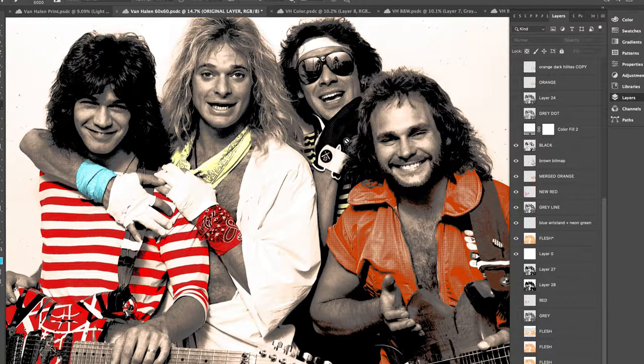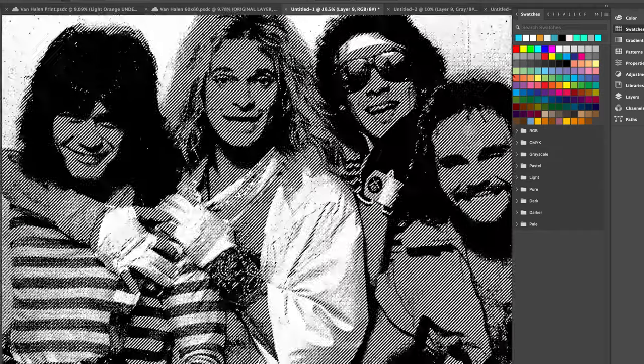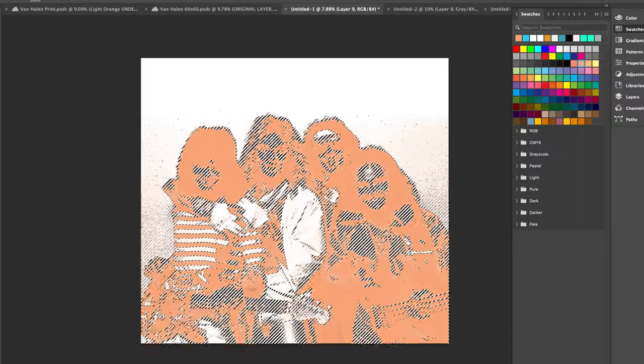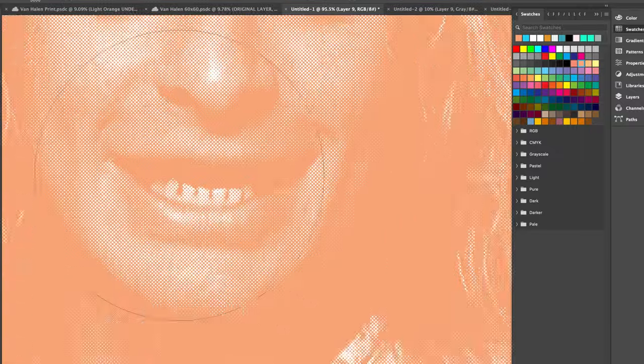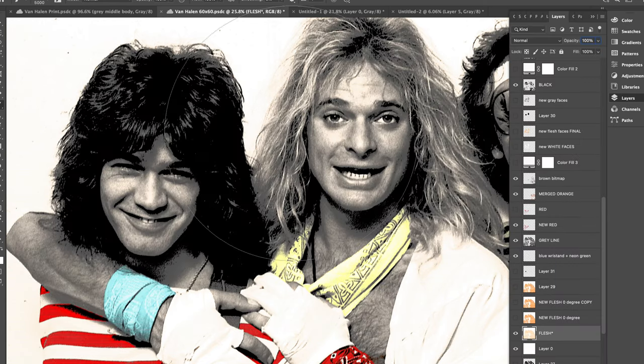Every piece I do starts on Photoshop. For a piece like the Van Halen one, you're looking at anywhere between 10 to 20 hours of design time, although there's definitely a lot of final tweaking and twisting, so it's probably somewhere more along the lines of 25 to 30 computer hours all said and done.